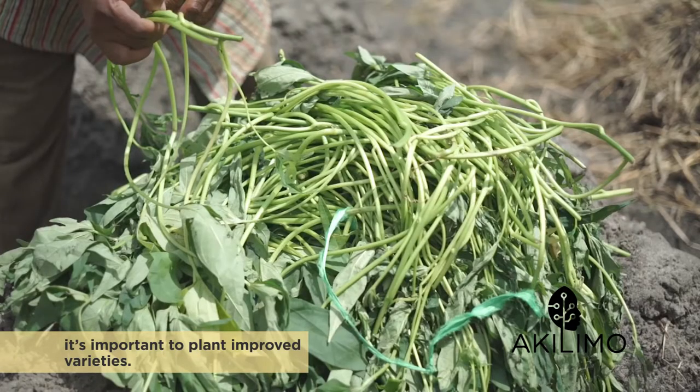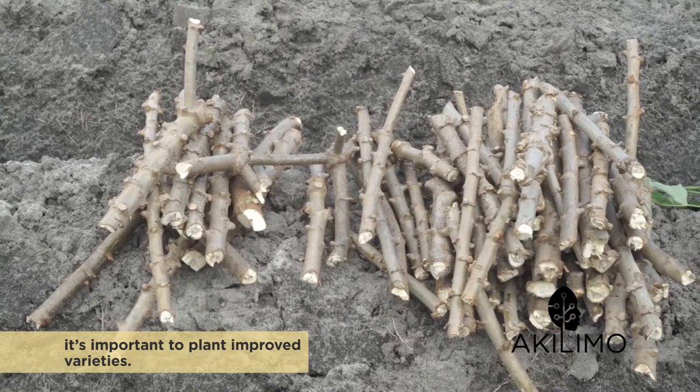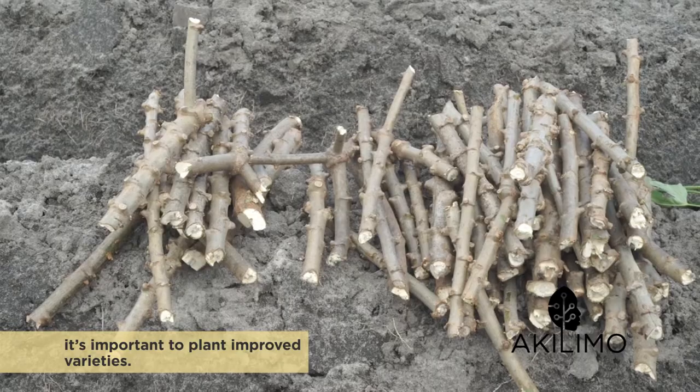Obtain healthy sweet potato vines to avoid weevil infestation and spreading of diseases. Plant clean cassava cuttings to avoid yield losses due to diseases like cassava mosaic disease and cassava brown streak disease.